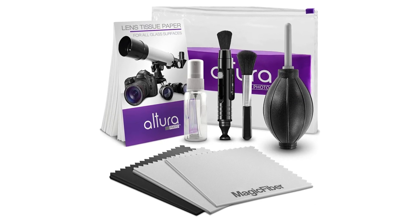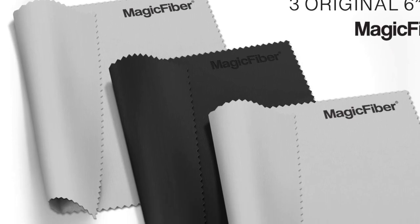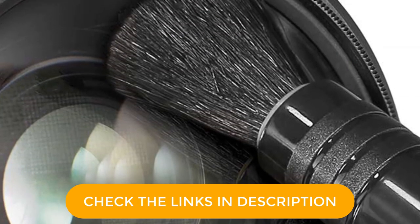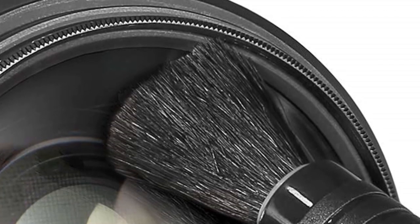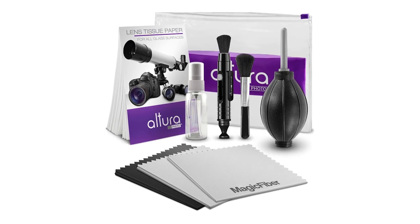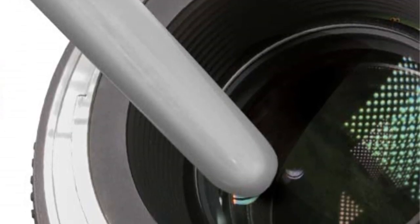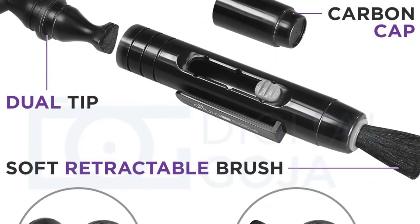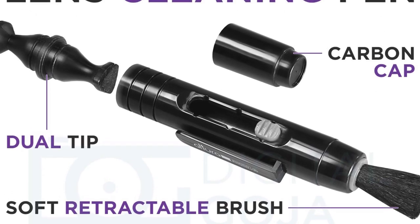This bundle includes Magic Fiber Microfiber Cleaning Cloths, 3 pieces, 6x7 inch — the highest rated and top selling microfibers online. Extremely fine microfiber leaves zero scratches, streaks or marks, and is safe for all surfaces and lenses. The Altura Photo Cleaning Kit is composed of carefully selected tools and materials to safely and effectively clean your camera and any other delicate optics. Included are: Lens Cleaning Pen, High Quality Lens Brush, Air Blower Cleaner, 50 Sheets Lens Tissue Paper, Handy Empty Spray Bottle, and 3 Premium Magic Fiber Microfiber Cleaning Cloths.